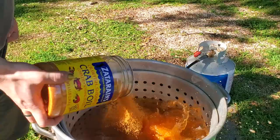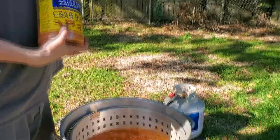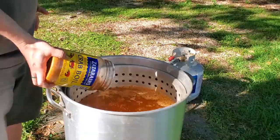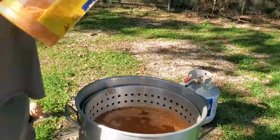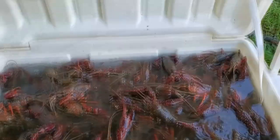Yeah, whoa! Oh, watch out now — you're really seasoning this. You can put the rest of it into the water, or you could also sprinkle it on top of them if you want extra spicy. I'm gonna let that get to a boil and then I'll start adding my veggies.